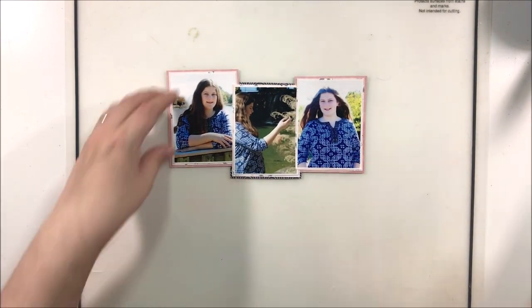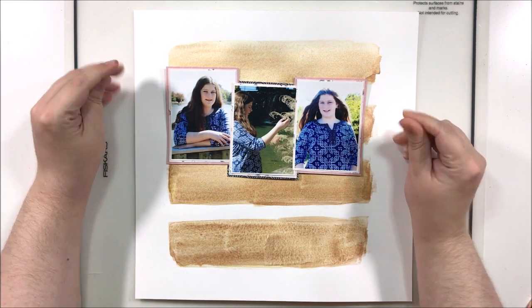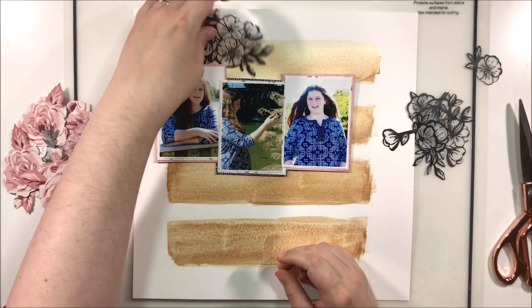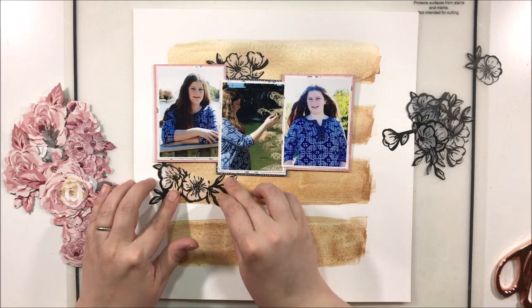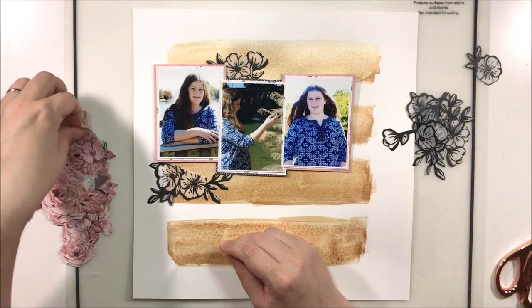Now that the background is dry, I'm adding the matted photos on there. As you can see, now that they're fixed to the page, you can see where I'm coming from with that concern — all of a sudden there really isn't a whole lot of room to build that same shape of florals that Lauren had made.